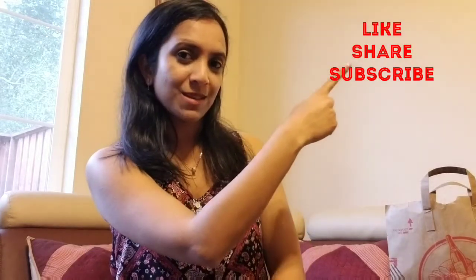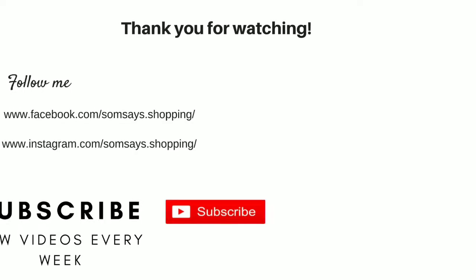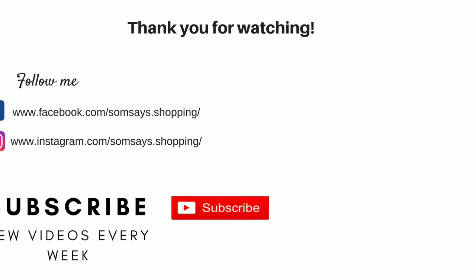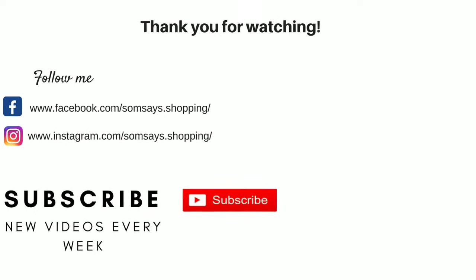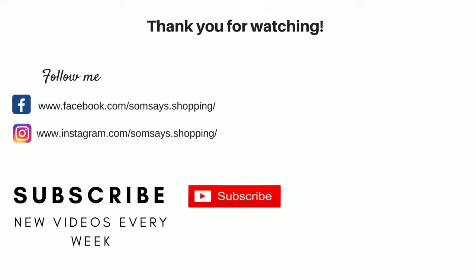So that's it for my Dollar Tree haul. I hope you guys enjoyed what you saw. If you did, please give it a thumbs up — and the three things to do are like, share, and subscribe. See you guys next time for more videos. Bye! That's it for today's Dollar Tree haul video. Please give this video a thumbs up and subscribe to my channel. Thank you.